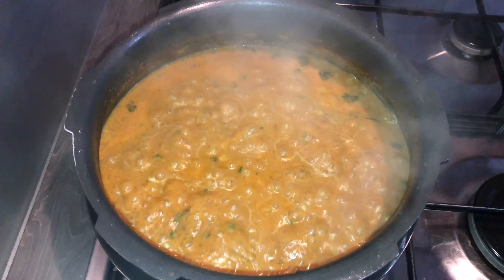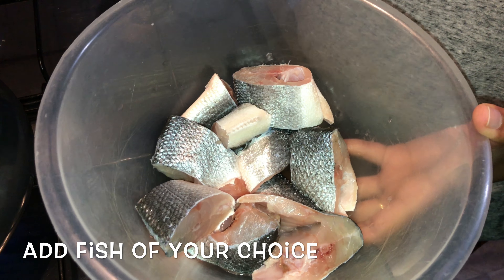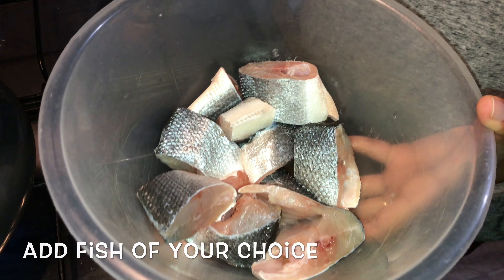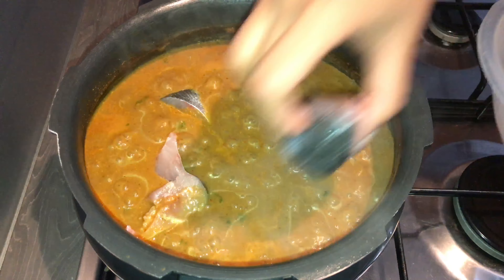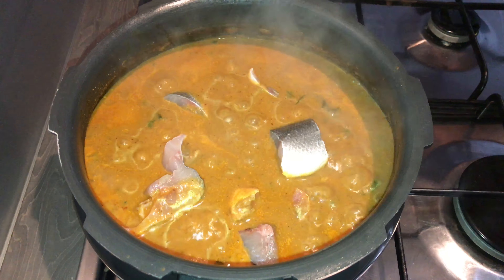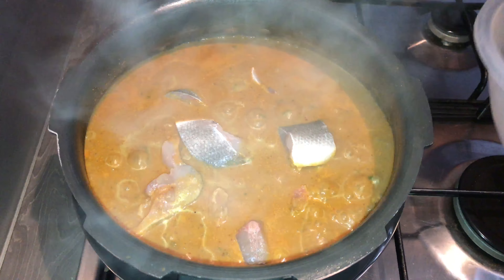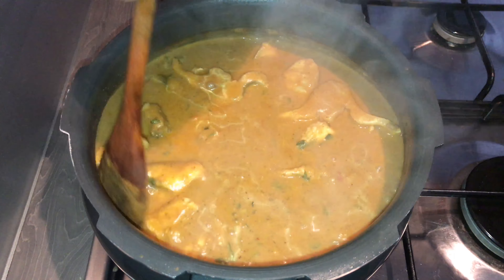Now it's time to add in the fish. I am using sea bass here — you can use your choice of fish. I've cut it into small pieces and cleaned it nicely. Add the fish pieces one by one into the gravy and gently mix.